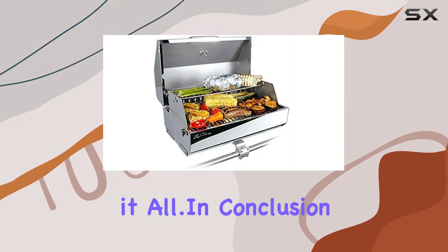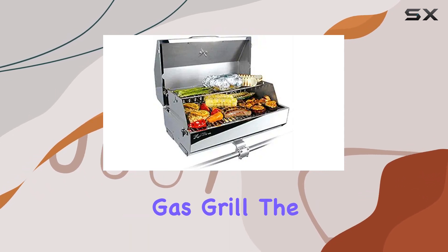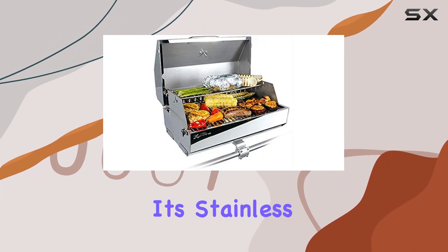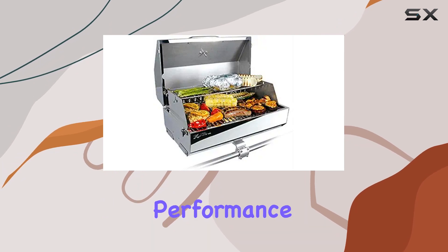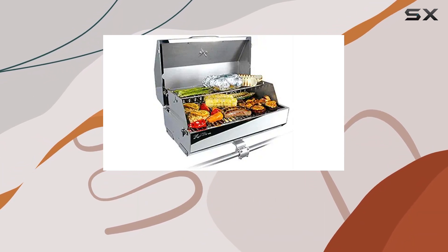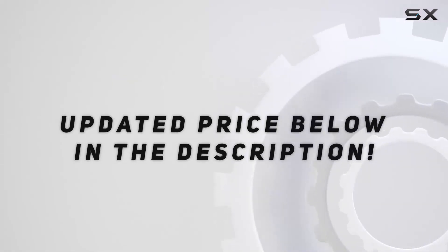From searing to slow cooking, this grill handles it all. In conclusion, if you're in the market for a reliable, sturdy, and stylish gas grill, the Kuma 316 Elite is worth considering. It ticks all the boxes with its stainless steel construction, manageable dimensions, and outstanding performance. Assemble it once and you'll be enjoying perfectly grilled meals for a long time to come.